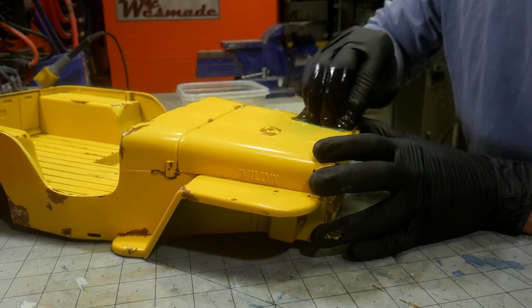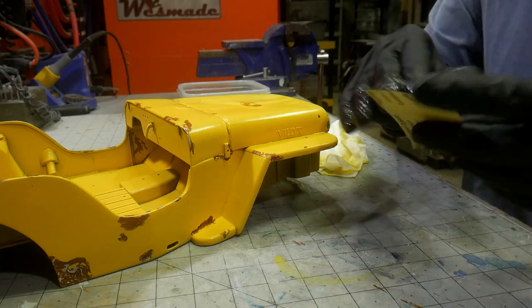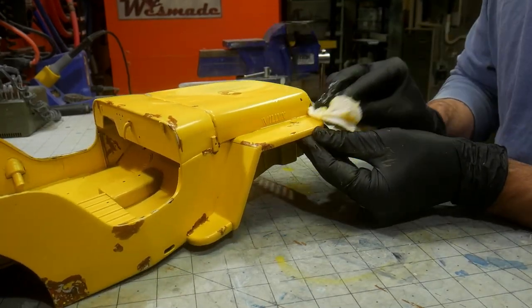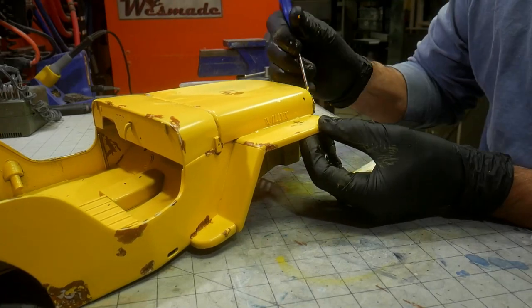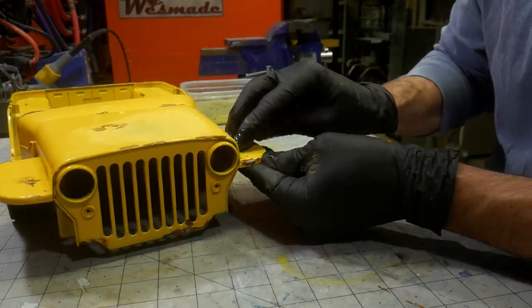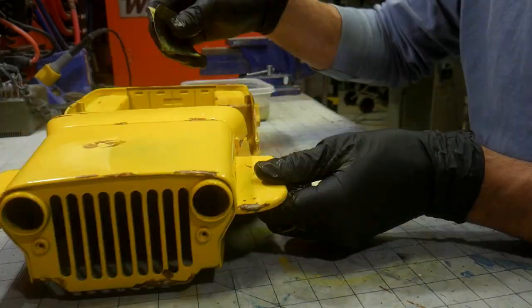The next step is to add more layers with a rust effect paint. This paint is gray but has metal suspended in it. After it dries, a solution is applied to accelerate the rusting of the paint. What you end up with is actual rust layered over the rust paints and washes. The layer effect really helps to sell it as real.